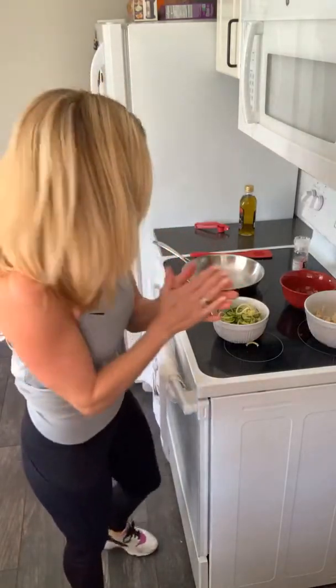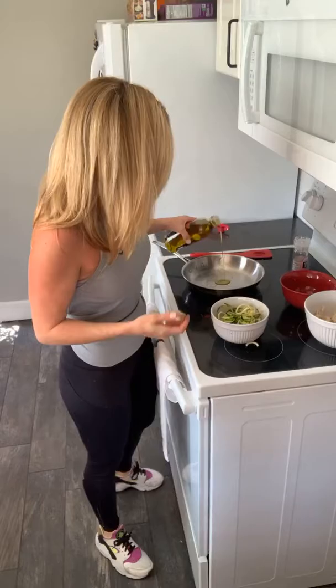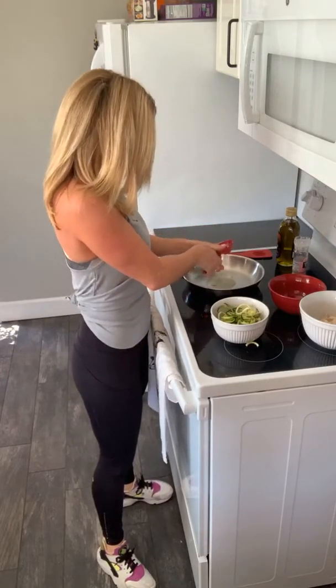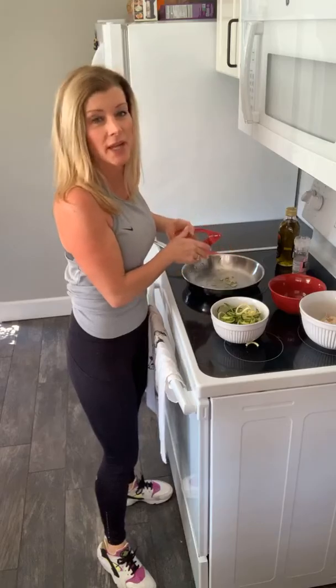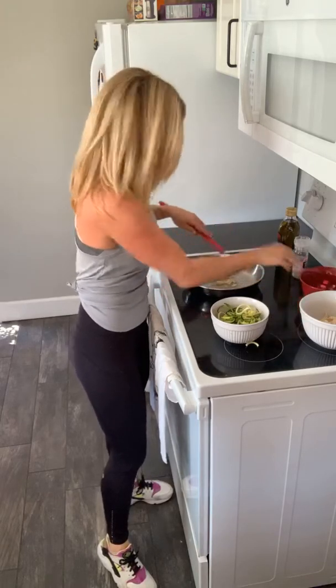I'm going to put a little bit of olive oil in this pan. I've boiled some chicken — you could also use a rotisserie chicken if you wanted to since they're usually fairly flavorful — but I've just shredded up some boiled chicken. I've got this on medium heat. I put a little bit of olive oil in there and I'm going to crush my two garlic cloves into the pan. That is it for the garlic. Oh, it smells delicious already.